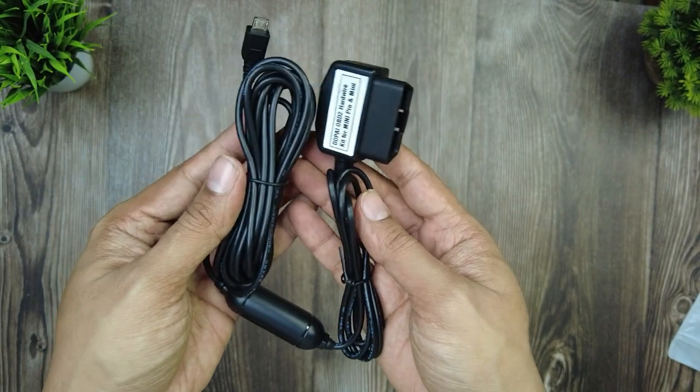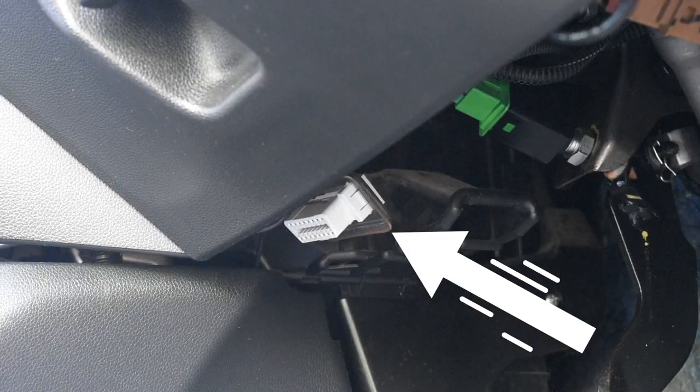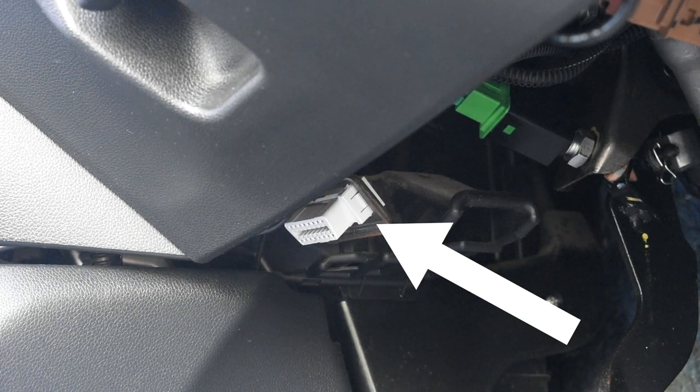This is about achieving hard wiring using an OBD2 adapter. Every new car these days — going back even 15 to 20 years — has an OBD2 port inside it.